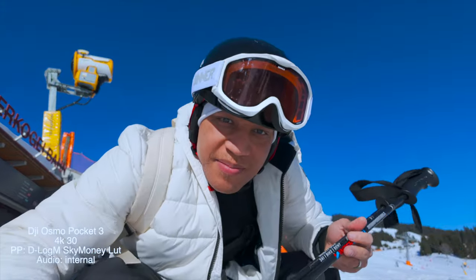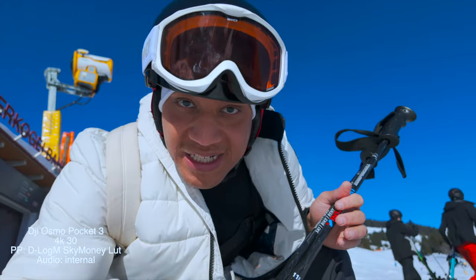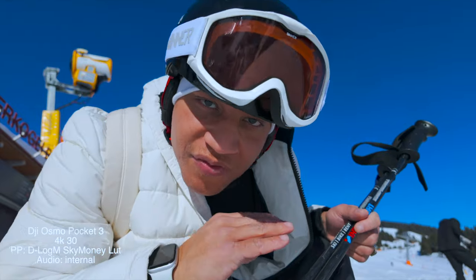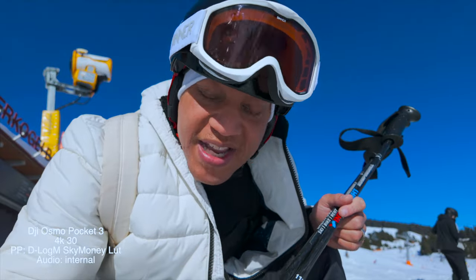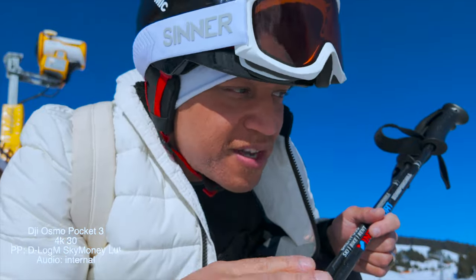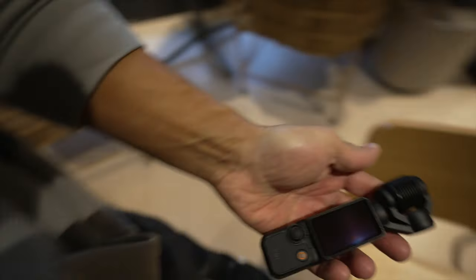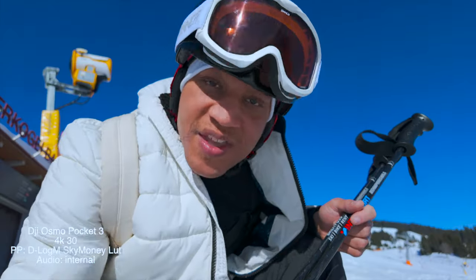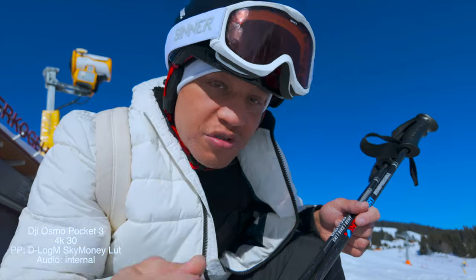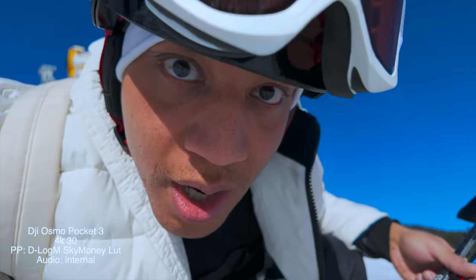Let's get into the next tip before I forget, because this is actually a good one I almost forgot — I actually forgot it in the other video I made on Pocket 3. That tip is to literally grab that case that the Pocket 3 comes with and throw it in the trash. You don't need that case. Treat this like a pocket camera, treat it like a point and shoot. Maybe use a sleeve, but don't use the case it comes with — it's just too big. I've been using this without the case since the day I bought it. It does not work. If you want to get a shot quickly, just throw it in your pocket, take it out, and throw it back. Throw that case away.